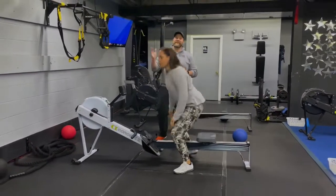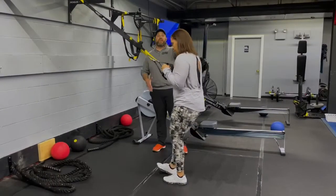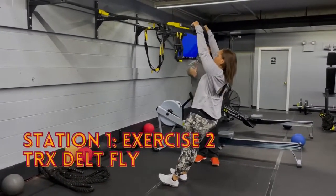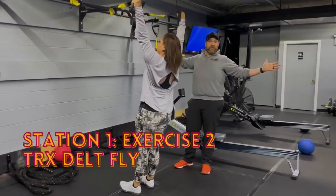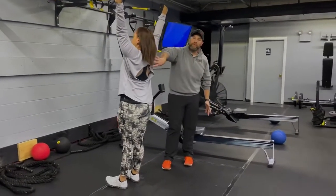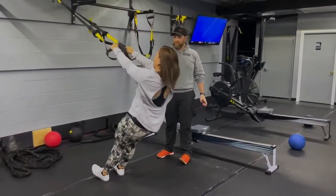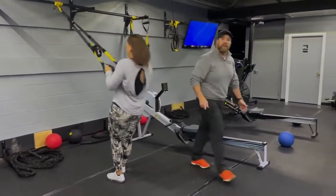The second exercise — you're coming off the rowers over to our suspension trainers for a delt fly. Get into a moving plank position, arms out straight, glutes squeezed tight. Pull yourself up going into that wide position, then fold up nice and tight. Control it on the way down, push that air out as you pull yourself up, chest forward at the top. Keep those toes pulled up, leaning back the whole time to really work those rear delts and upper back. If you need to, put one foot back to get the full range of motion and lighten it up a little.